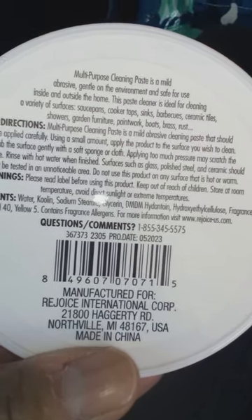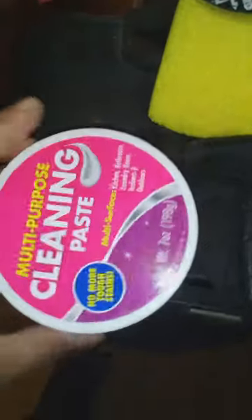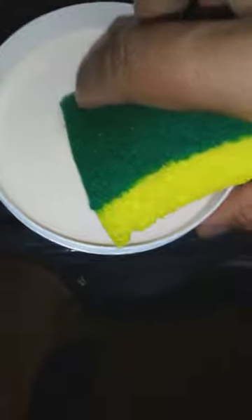So this was $1.25. As you know, some prices are going up at the Dollar Tree. I opened it up to see what it looked like, and it looked like a paste. I had a little hard time getting the top off. I wet the sponge a little bit — it's kind of like, if you remember what Elmer's glue paste was like, but a little bit softer.